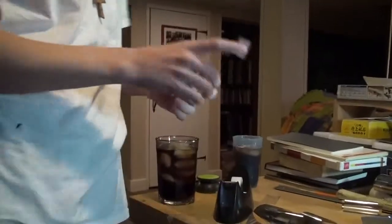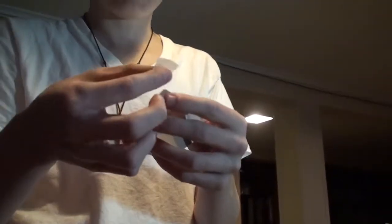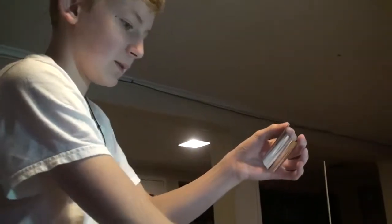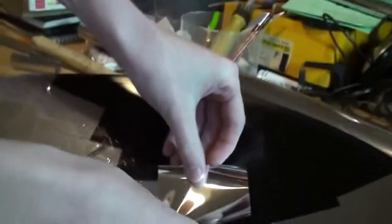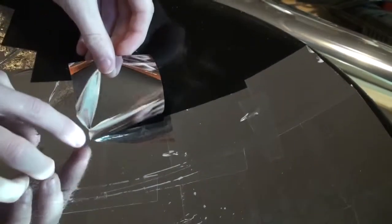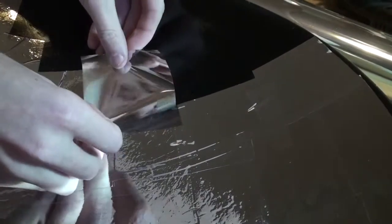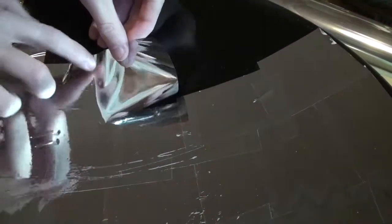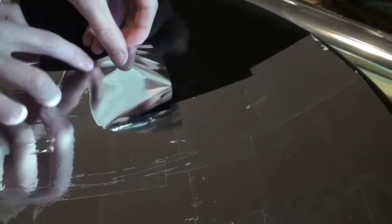What we are doing now is taking the backing off of the reflective tape and slowly putting it on to our dish. The trick, since we've done this three times before, is that you do it slowly with patience — you start on one edge and go to the other.